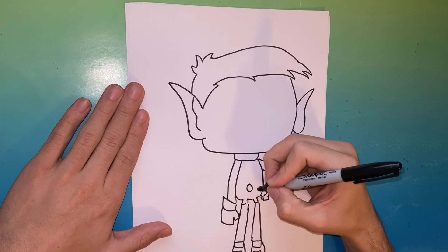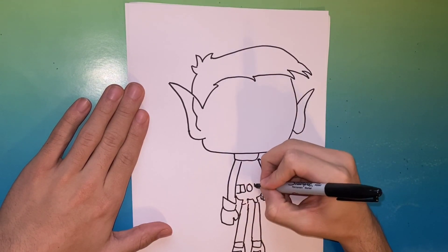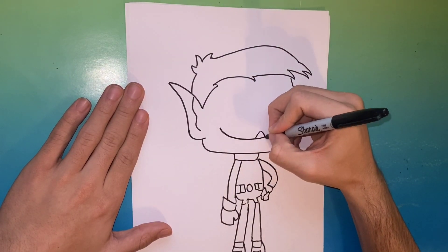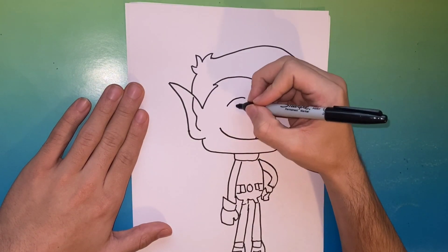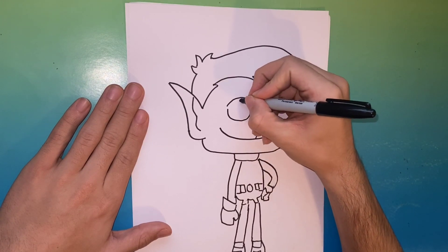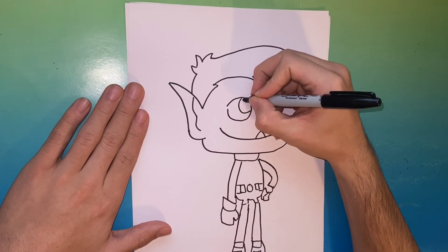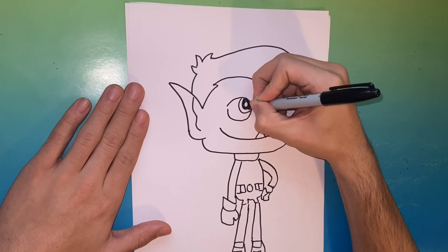Right now we're designing Beast Boy's utility belt, which will consist of one circle in the middle and square-like shapes all the way across. While adding detail for the face, we decided to give him a smiley face with one tooth sticking out, which is a triangle-like shape. Now we're gonna go ahead and make the eyes — they are two circle-like shapes.